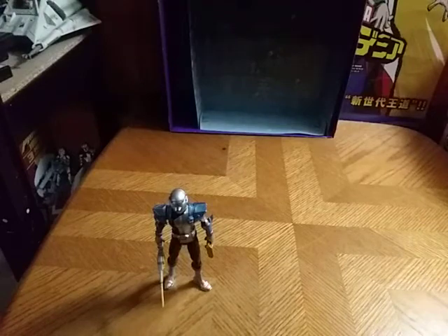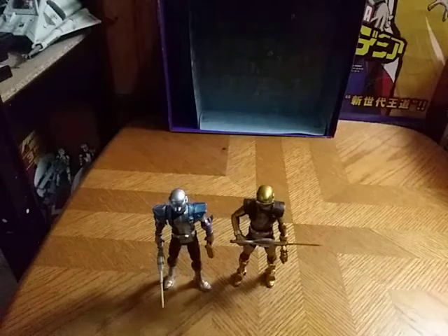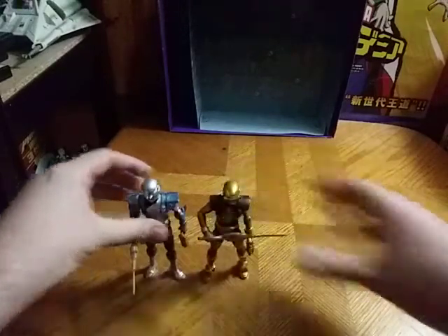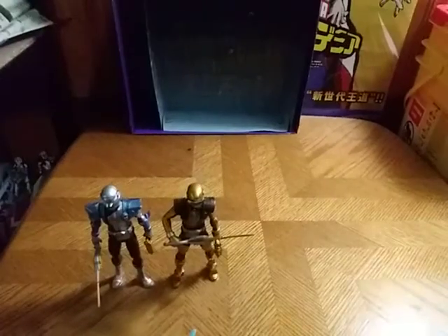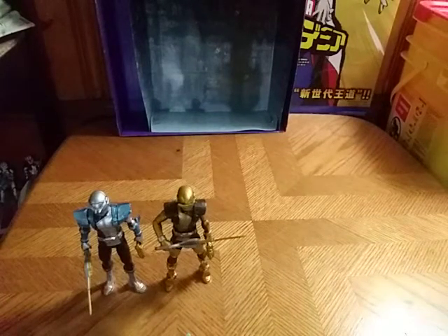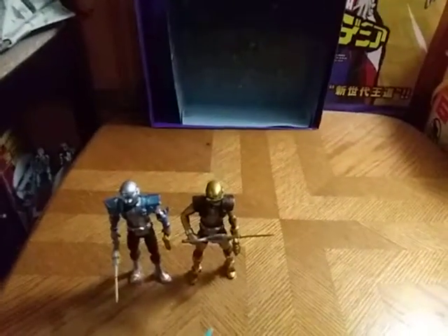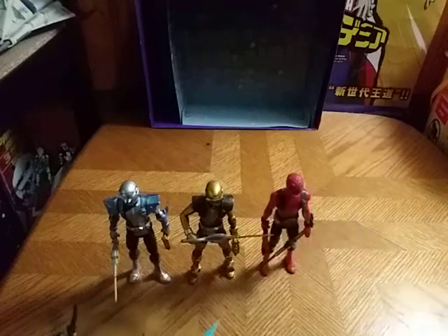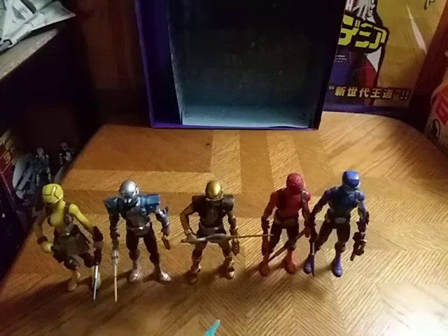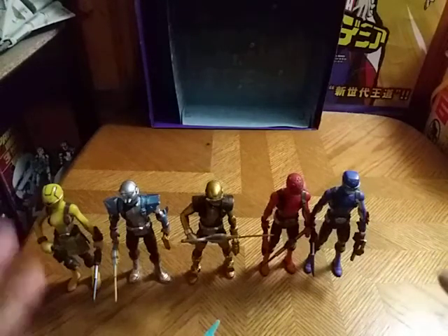Now we're going to compare him with Beast Morphers' Gold Ranger. This is the two Rangers from Beast Morphers — Gold and Silver together at long last. And now we're going to get down to a little group shot. Here we have the five Rangers from Power Rangers Beast Morphers, and this is one incredible set of figures. I'm so glad I have the whole team here at long last.